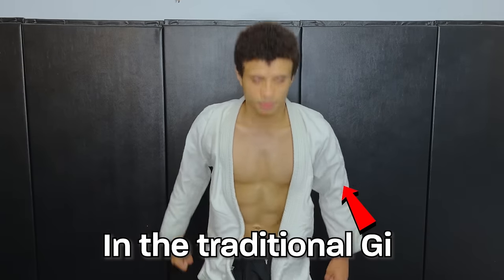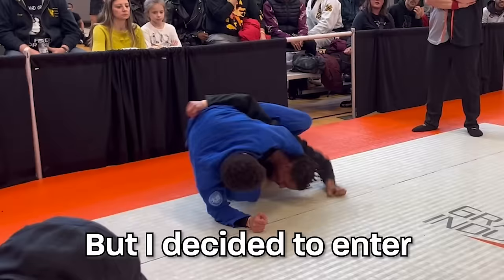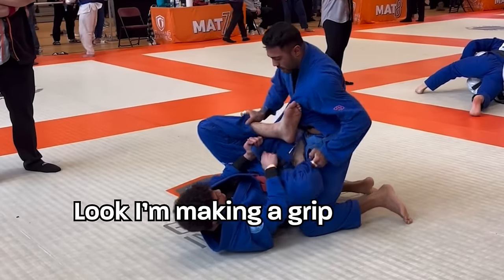Jujutsu can either be done in the traditional gi or without the gi. I've only trained without the gi for my three years of training, but I decided to enter a gi competition to see how my skills would carry over. I mean, hey, it's just a piece of clothing, right?